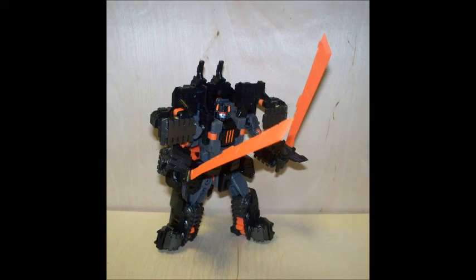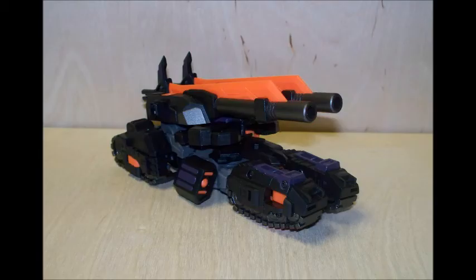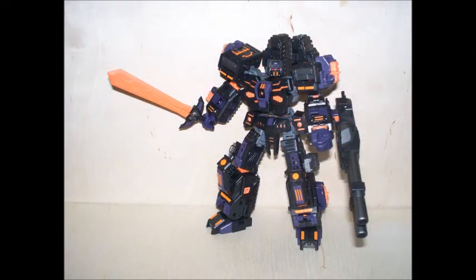Hello everyone, it's SupremePrimus18 with another video. Today I have the Make Toys Chaos figure. This figure consists of one robot that has an alt mode that looks like a tank, and his name is Paladin.